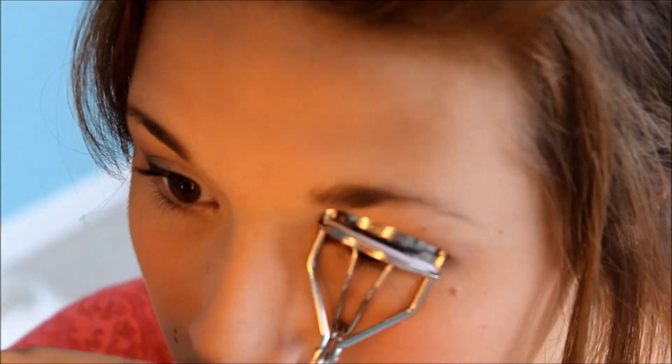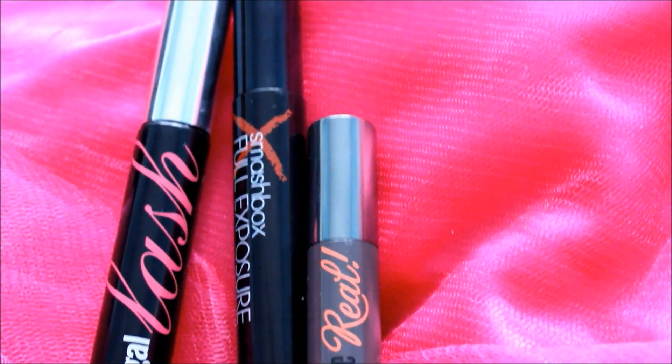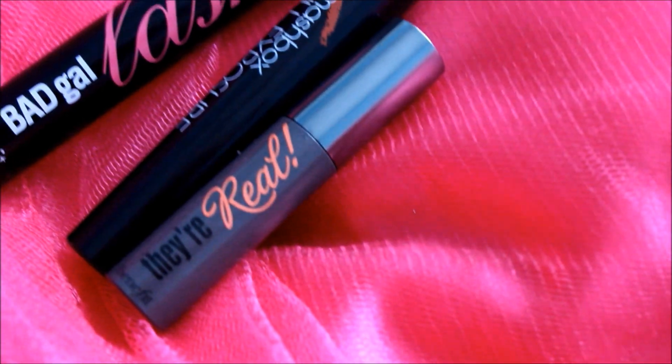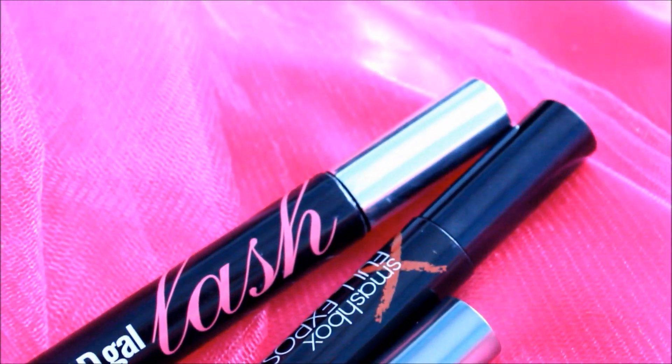And then I'm going to curl my eyelashes. These are the three mascaras that I use, but I only show you putting on one of them — I'm using They're Real from Benefit, Smashbox Full Exposure, and the Benefit Bad Gal Lash. I just did multiple coats of these and basically curled my eyelashes in between and all that stuff.